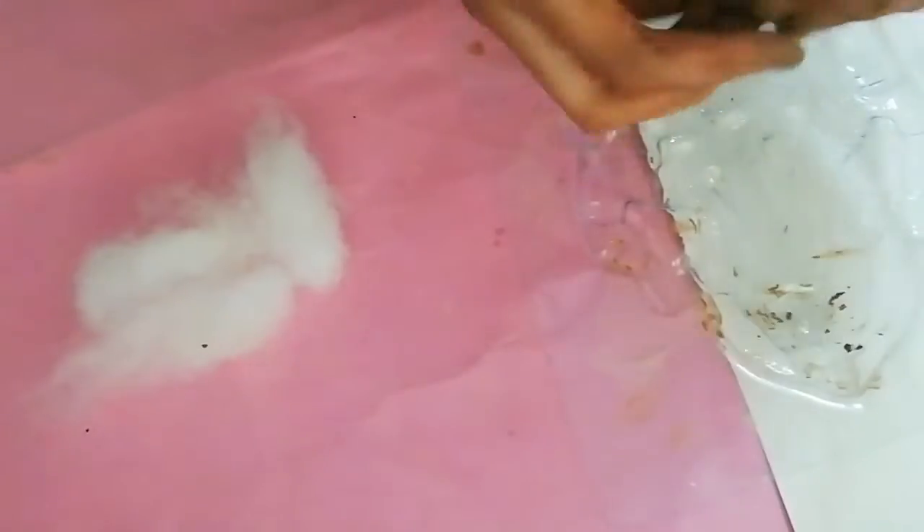Then I will mix both clay and crafty wool. Make sure that you mix less amount of crafty wool to the clay. Don't mix both clay and crafty wool together at once — just take little parts from each and mix it thoroughly.